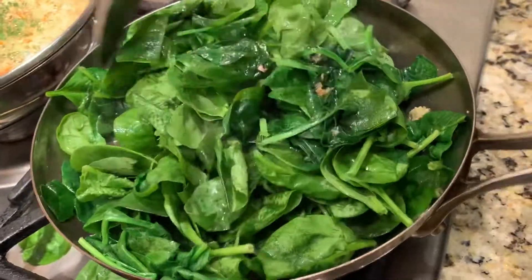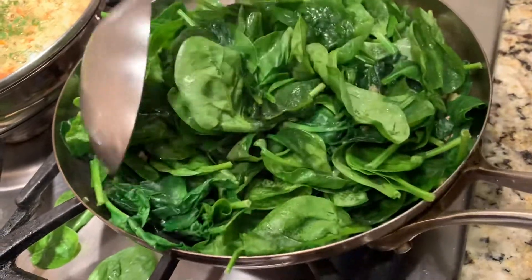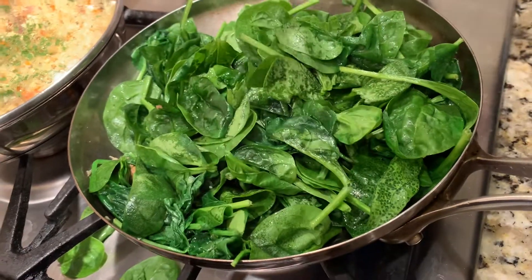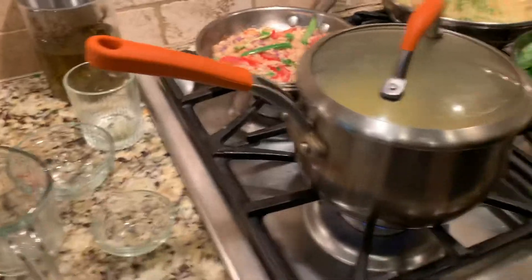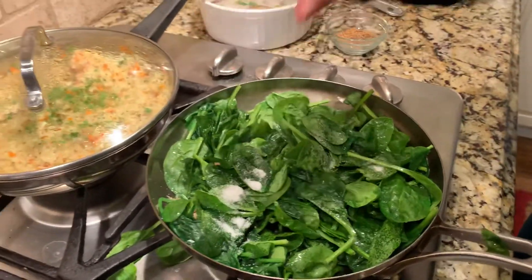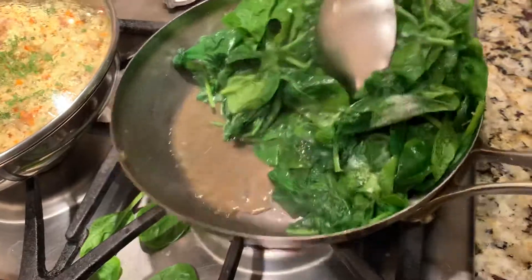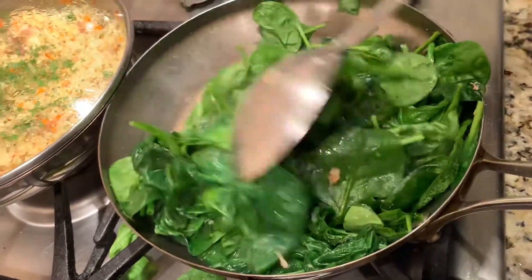Spinach cooks very, very fast. You can add it in your soup or just eat it like that. I'll add a little bit of salt — a teaspoon of salt — because the spinach will wilt down. I'll move it one more time and I'll be serving this very soon with my family dinner.